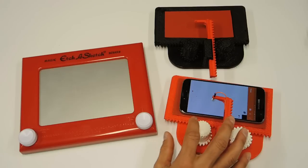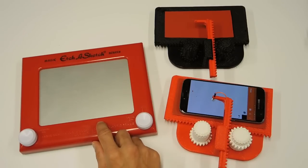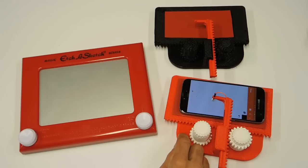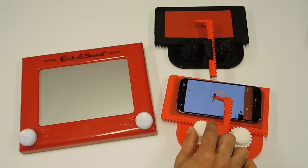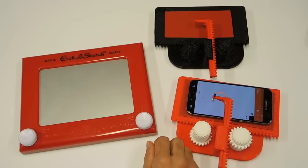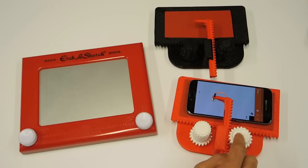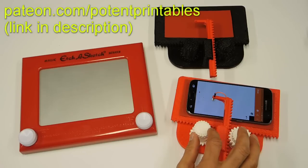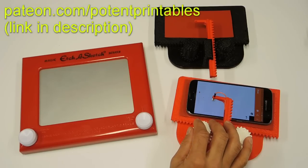I hope you liked this cell phone sketcher and the look we took at its grandfather, the classic Etch-A-Sketch. Links to STL files and any materials needed to make the newer version are in the video description. If you do print one, please share pictures with me on social media — links to my Twitter and Instagram are below. Finally, if you want to help the channel grow and encourage me to make more interesting designs, please take a look at my Patreon page. Thanks for watching, and keep your eye out for the next old and new episode.